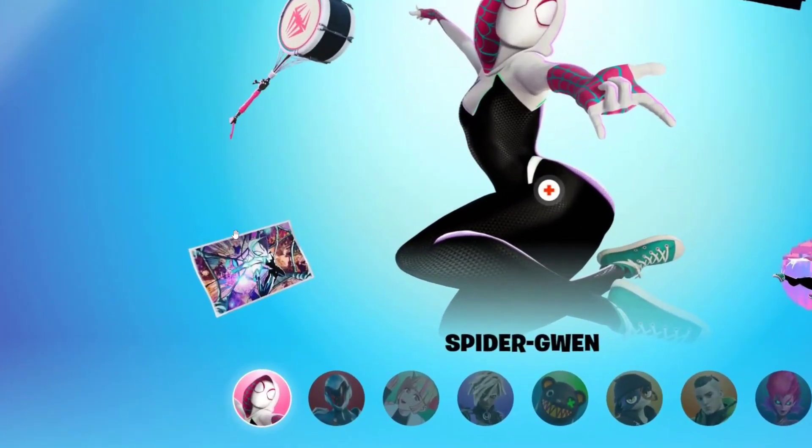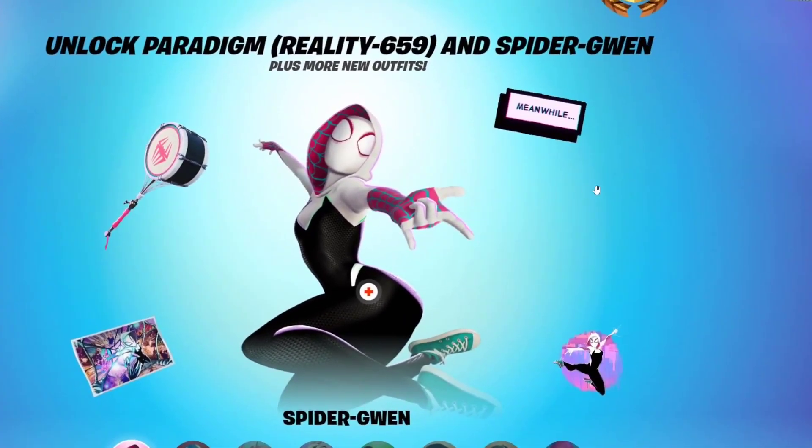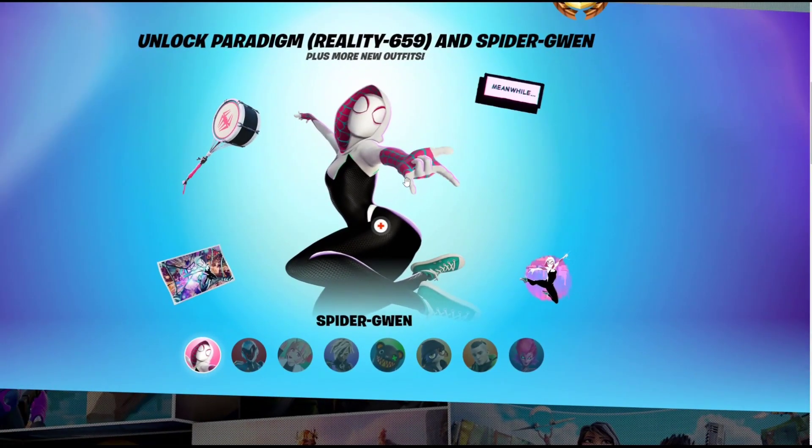If you're wondering what the cosmetics are, there's a loading screen, a pickaxe which is a drum made out of spiderwebs, a comic book back bling, a spray, and a spider web parachute glider. You can basically deploy a white parachute as a glider, so you can use it as a Spider-Man glider as well.